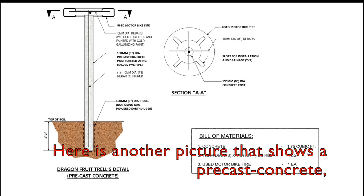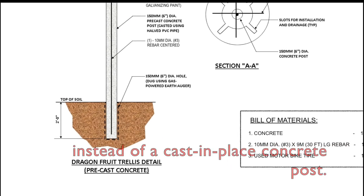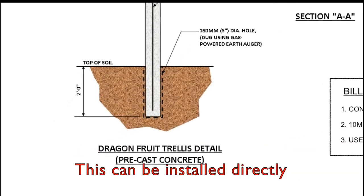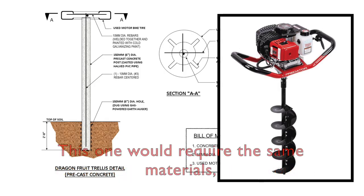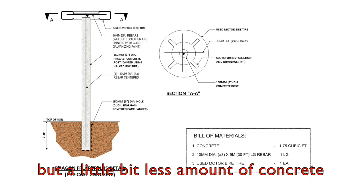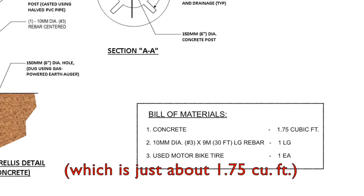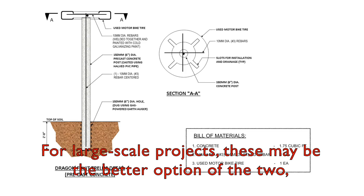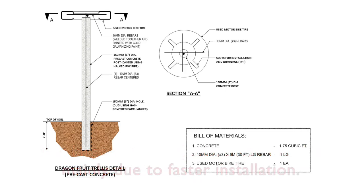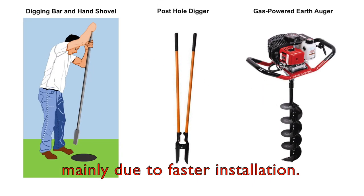Here is another picture that shows precast concrete instead of cast-in-place concrete post. This can be installed directly into an augered hole in the ground. This option would require the same materials but a little bit less amount of concrete, which is just about 1.75 cubic feet. For large scale projects, this may be the better option of the two, mainly due to faster installation.